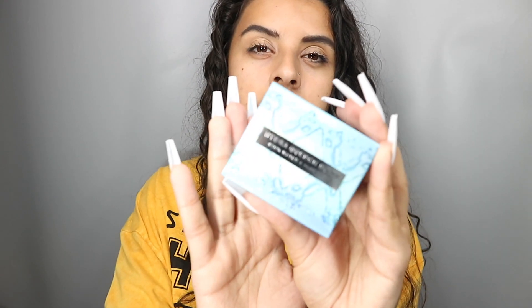I ended up purchasing their Hydro Quench Bomb Aloe Vera Primer. I also purchased their foundation and also their concealer. So today I'm going to be reviewing this new brand and also give you guys a first impressions.